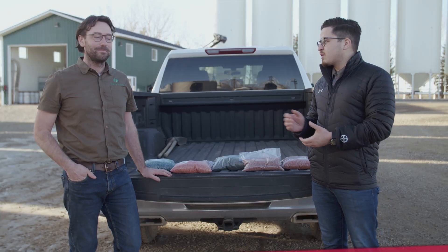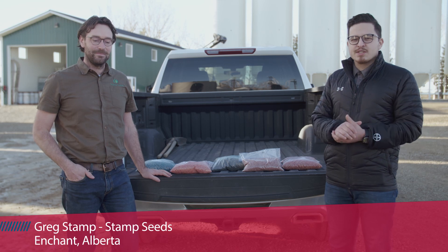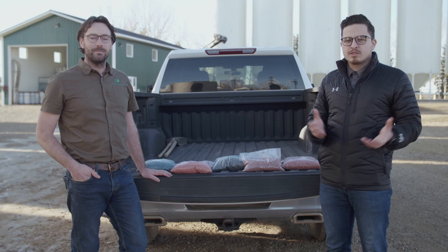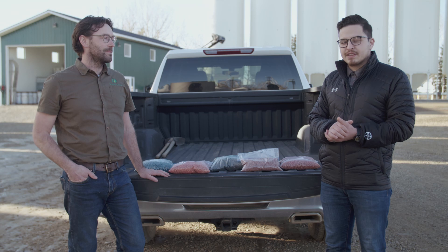I'm here with Greg Stamp, co-owner of Stamp Seed. Every year we get questions around treating outside and what environmental concerns we would have and the impact this would cause on our seed treatments. Ideally, we'd like to have full coverage of seed treatment on the whole surface of the seed. I'll get Greg to explain a little bit more about how different varieties and different conditions outside might affect this.